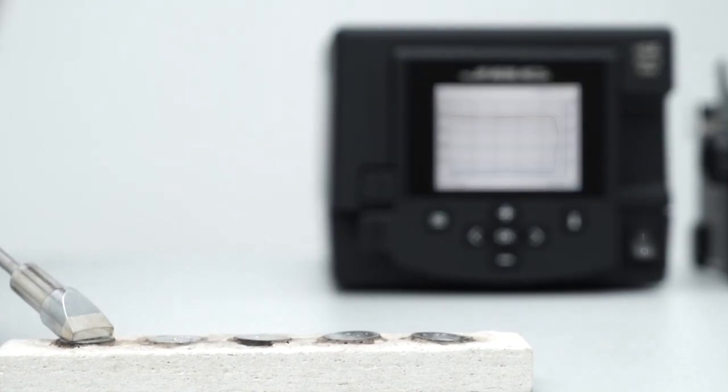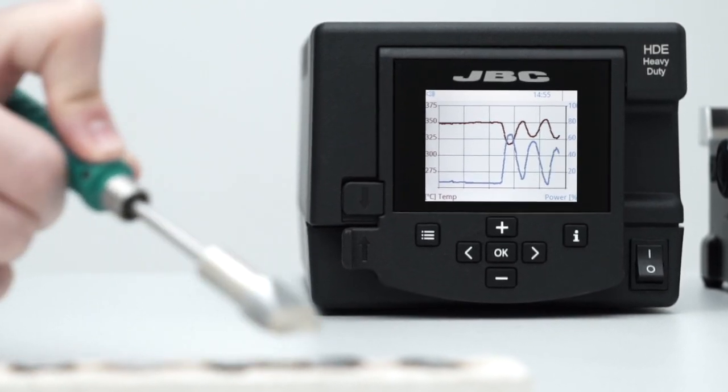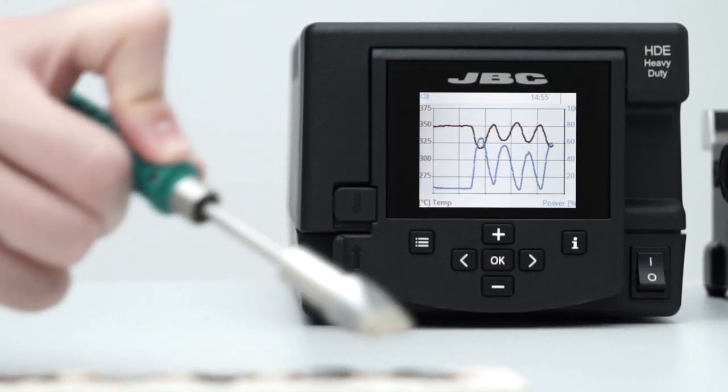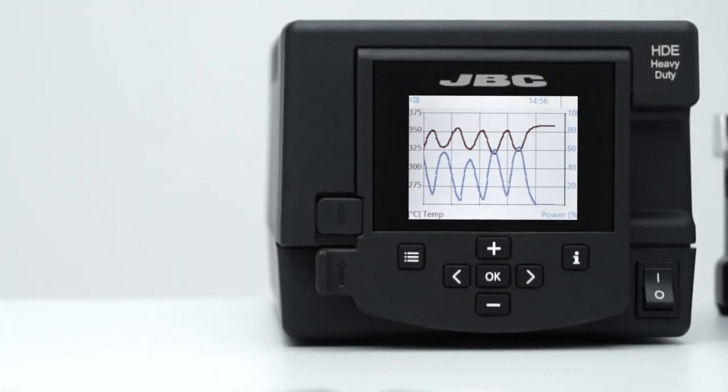The station works with JBC's most efficient soldering system, which recovers tip temperature extremely quickly. This in turn increases work efficiency and allows users to work with lower temperature.